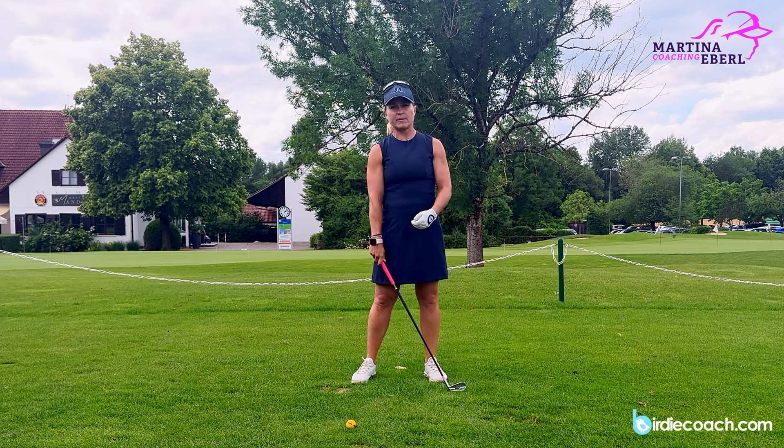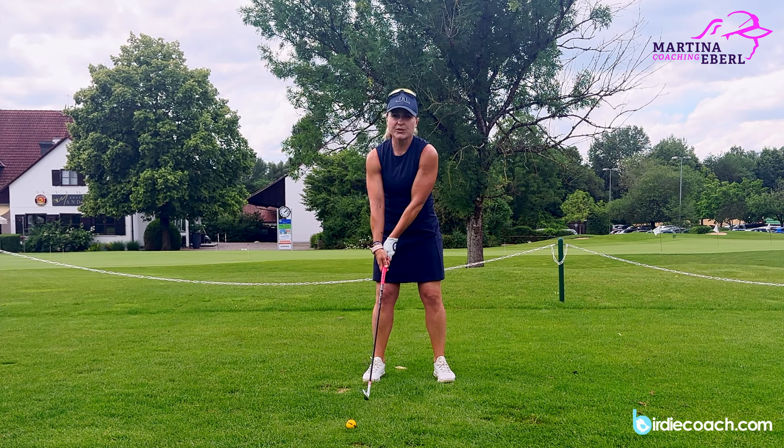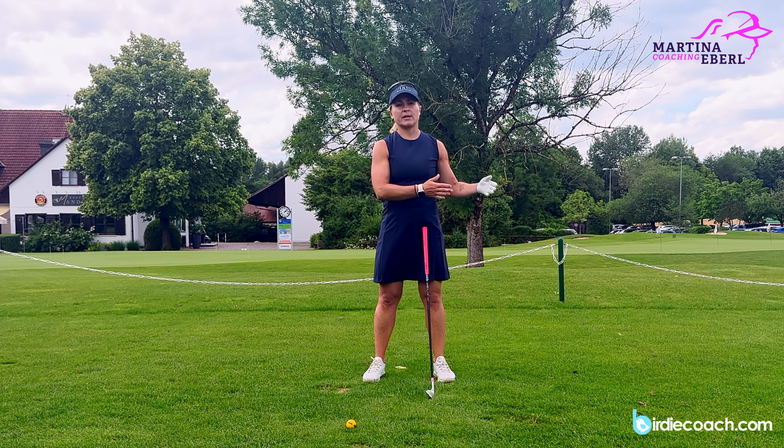Because if your problem is that you're duffing the ball and you're extending your arms way too early — early extension, maybe your pro has told you that before — you need a solution. My idea is to work the swing backwards.